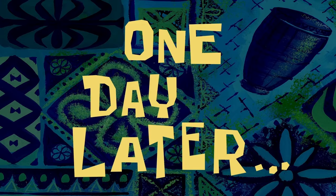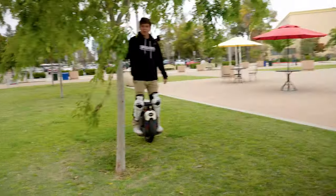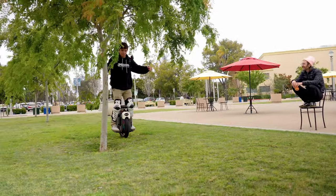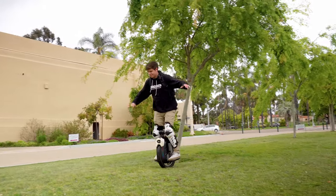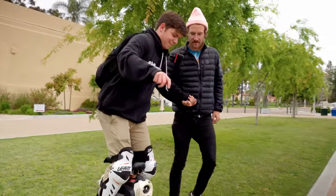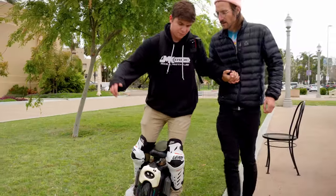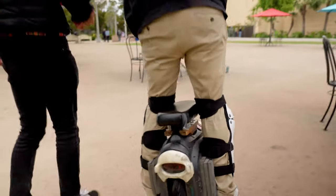One day later — day two. Here we go. I didn't think about it earlier today; I just decided I'm going to send it and it's just going to start happening. I definitely feel more comfortable than I did yesterday, which is a good start. First time we're on pavement — better to stay on the grass for now.